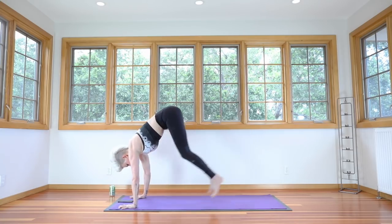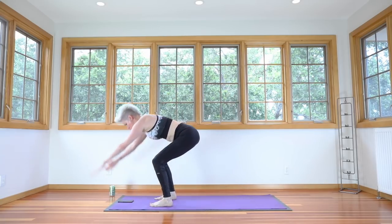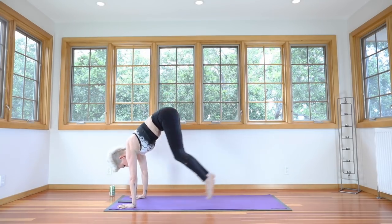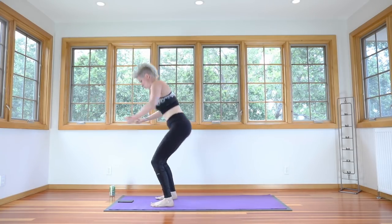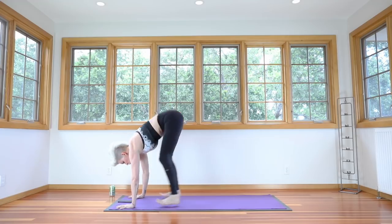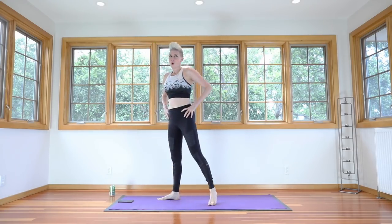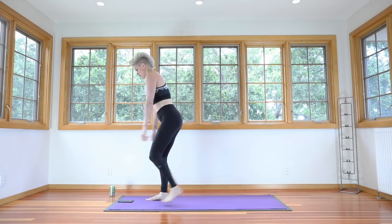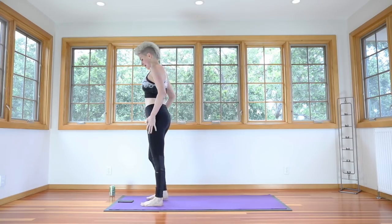Plant your hands. Step or hop back. Keep the navel and core strong. Hop forward. And really pop it up there. Plant your hands. Lift the navel. Do you have one more? Do it a little quickly. Now, if this is too much for you, you can lunge back, lunge back, and meet us in chair. Round two. Do something that keeps you moving and challenged.